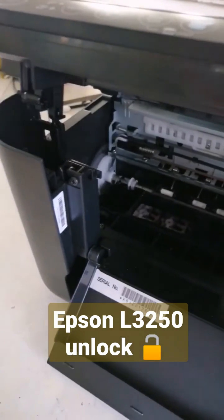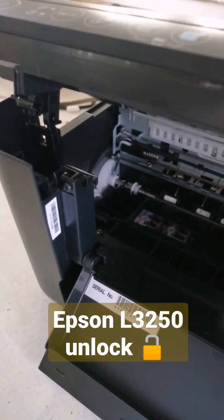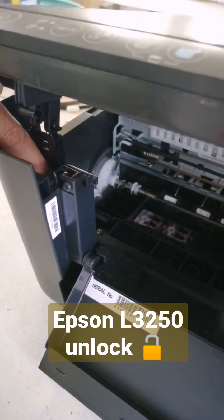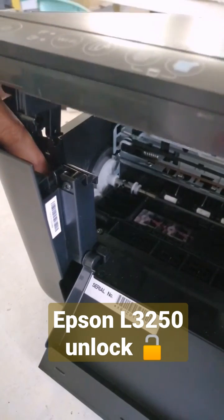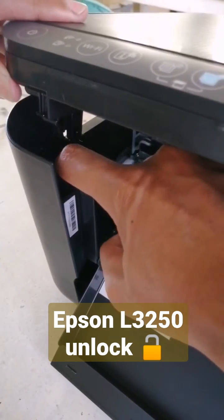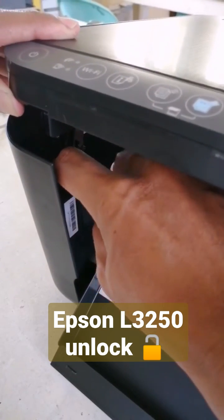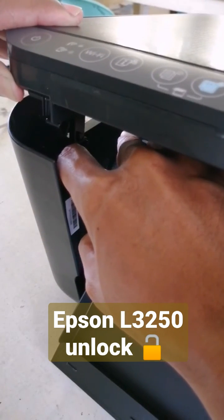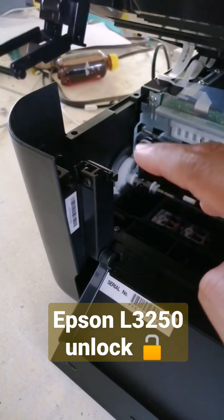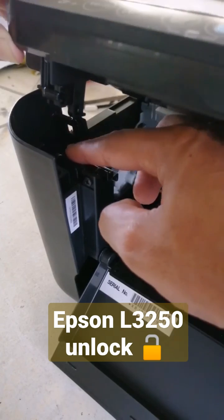Okay, let's try again. Open a little to the full, then push forward, push forward, then after that, down. Down and push the lock. Alright, it's already removed.